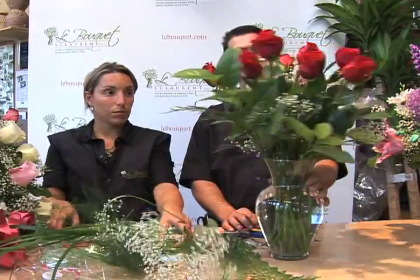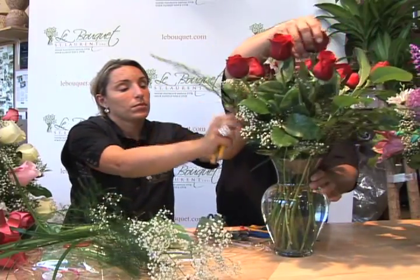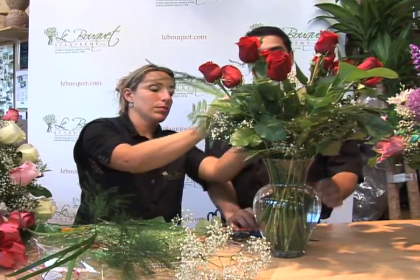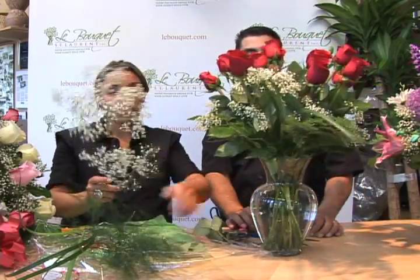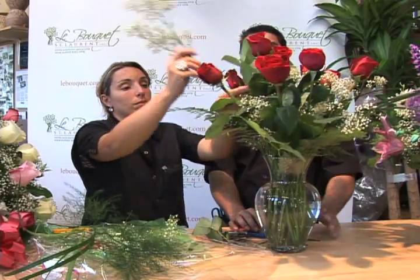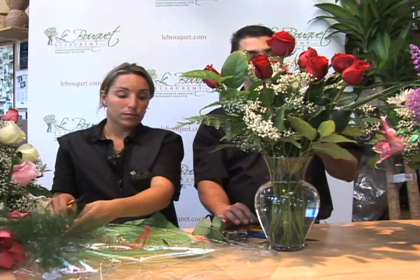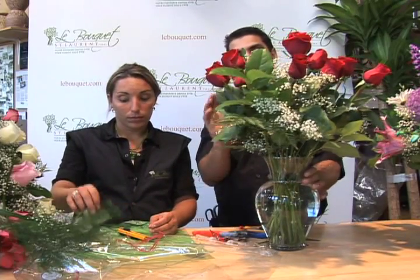When you have the flowers all arranged, you can move them around as you like — pull them out and recut them. At this stage there are still a few flowers, greenery, and baby's breath to put into the vase. If you have any extra greenery you don't want to put in, feel free to leave it aside, or you may want to use it in another vase with a single rose.